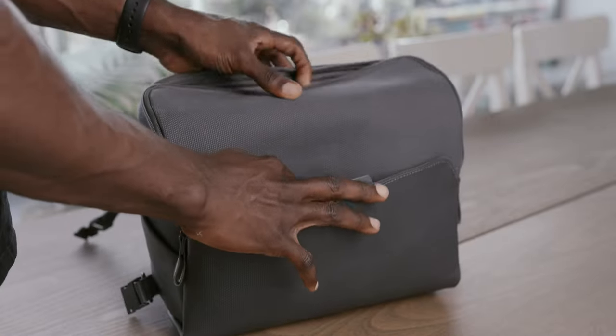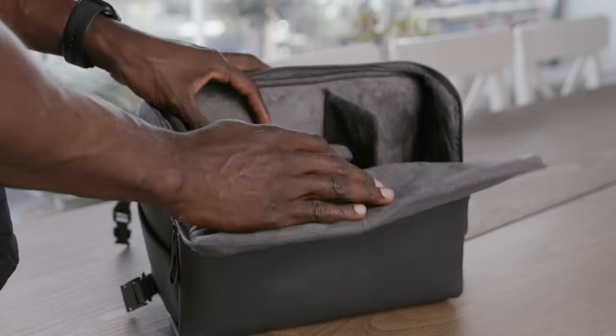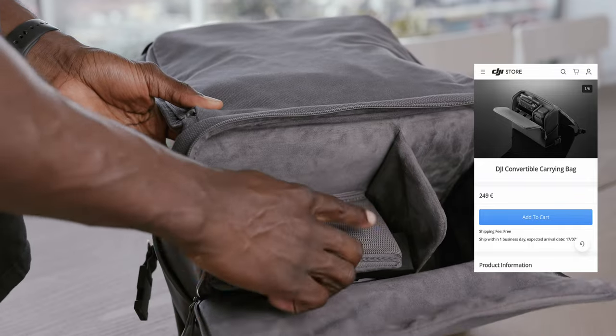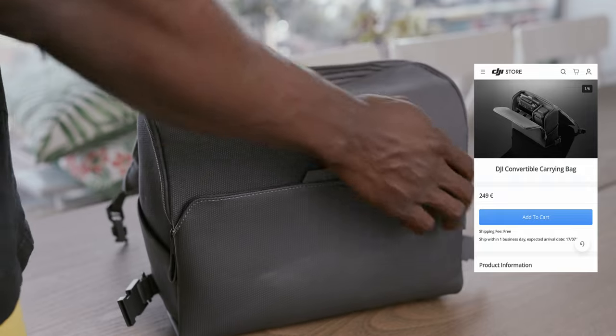For instance, with the RC N1 controller or the RC Pro controller, first of all you cannot — it's not safe — you can't put your controllers in that bag with the joysticks attached. You need to first unscrew them, put the joysticks into their safety compartment before you can put it in the bag. And secondly, before you can access your batteries or the controller itself, you need to lift up the flap where your accessories are sitting. This might sound like a first-world problem, but it's a bit inconvenient for me.